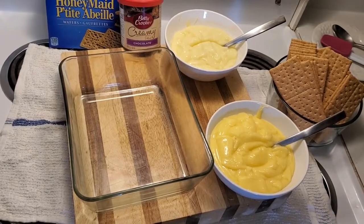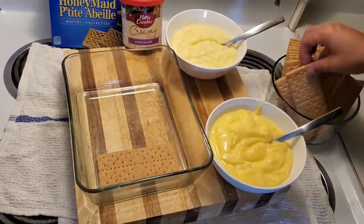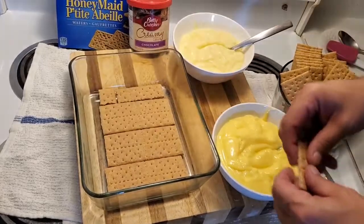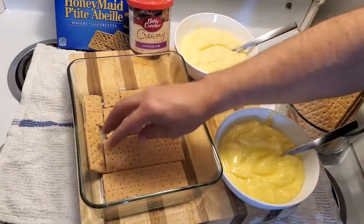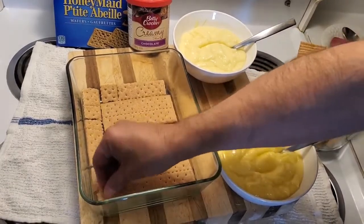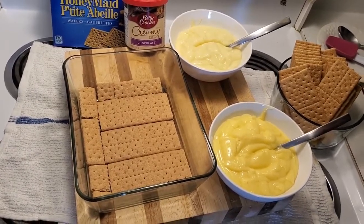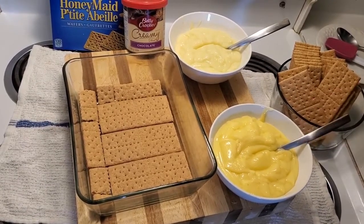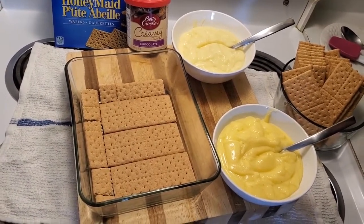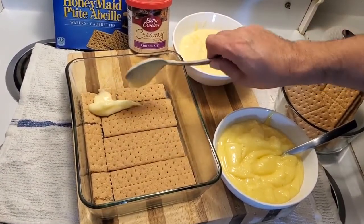So we're gonna hop right into this and show you how we build it. We're gonna start off with the graham crackers — we're gonna just put them in the bottom like this. Now here comes the fun part. If we were doing this live I would ask everyone what would you like to start with, the vanilla or the banana. The camera crew said vanilla, so we're just gonna take some vanilla and put it along the bottom. Pretty simple stuff.